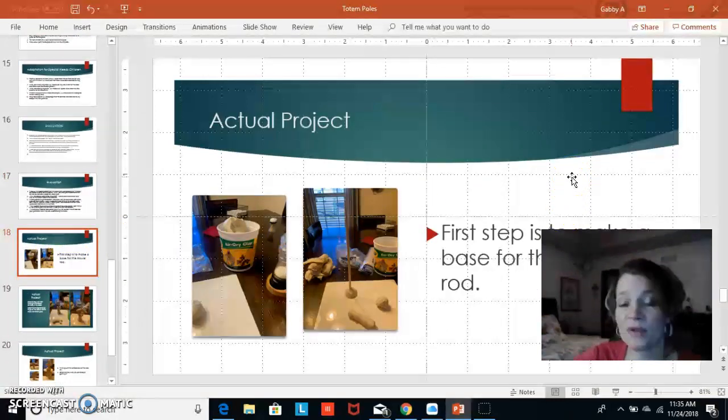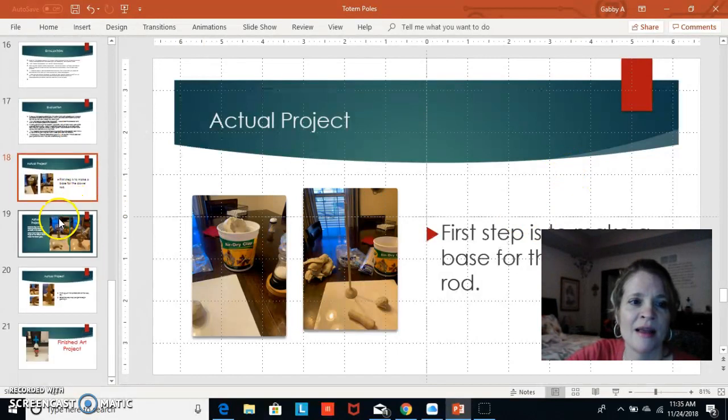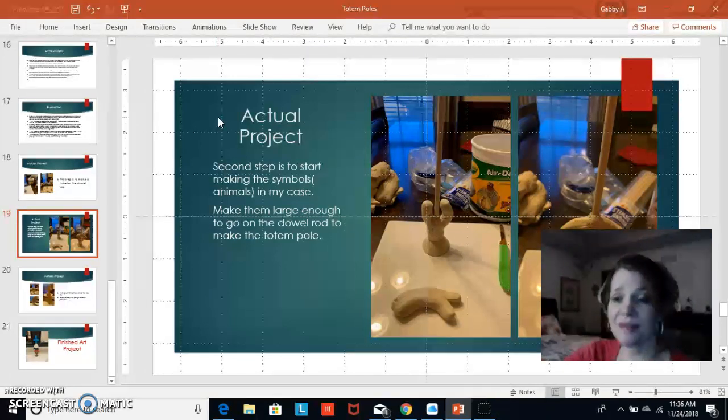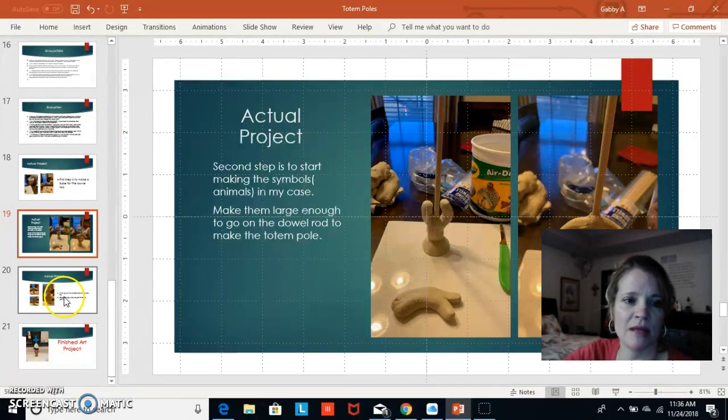Here is the actual project. The first step is placing your dowel rod and making a base — making sure it is level so everything stands up. The second figure is a moose at the bottom. When we lived in Alaska, moose would come into our yard all the time and sometimes interfere with the school bus. The second animal is a salmon, because in Alaska the salmon are amazing when you go out by the ocean and see them.